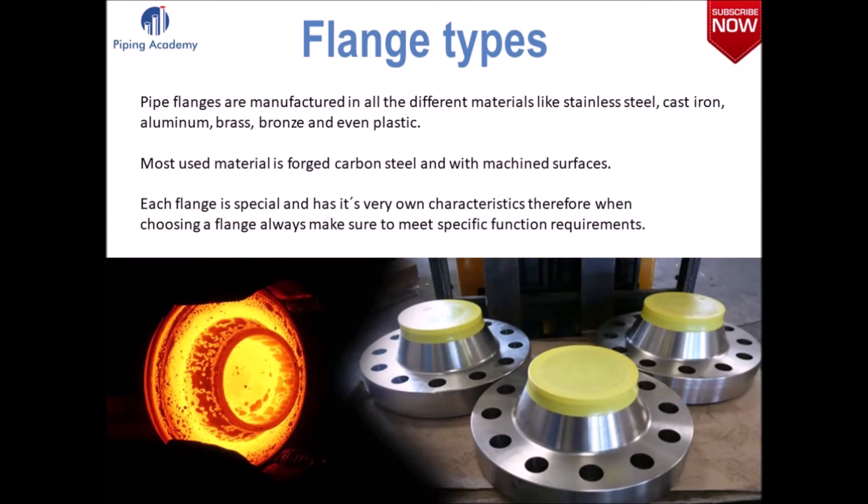Pipe flanges are manufactured in all different kinds of materials. These can be stainless steel, cast iron, aluminum and even plastic. The most used material is forged carbon steel with machined surfaces. Each flange is special and has its very own characteristics, so whenever you want to choose a material always make sure to meet specific function requirements.